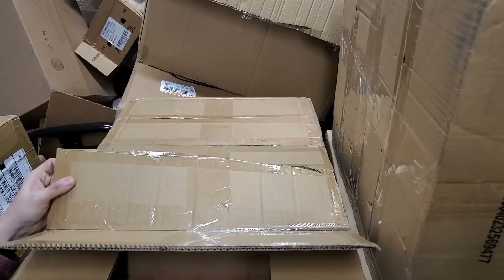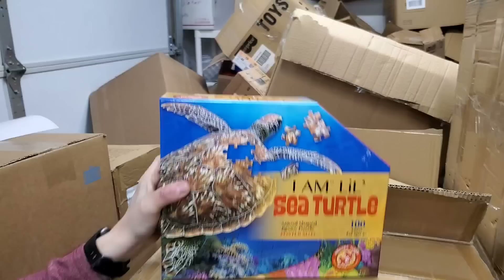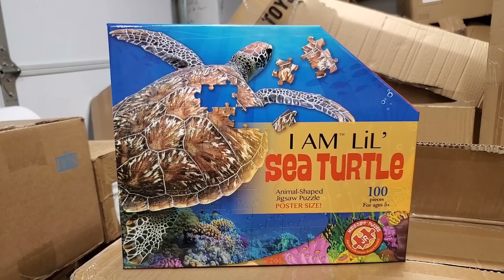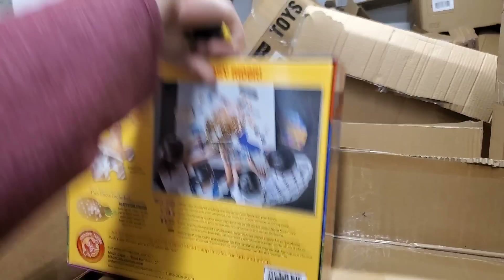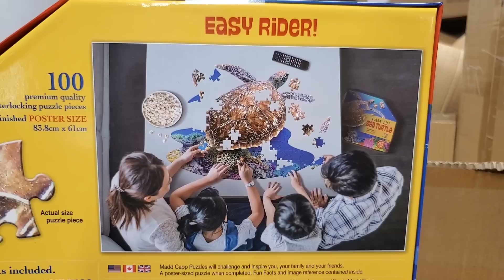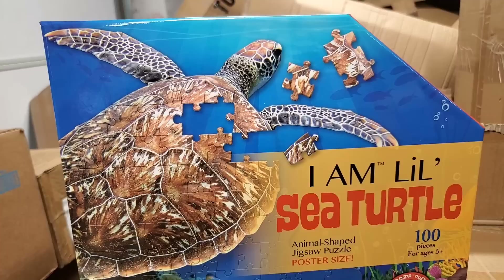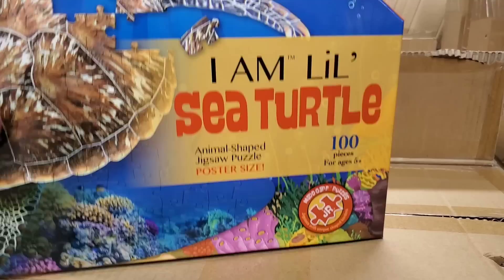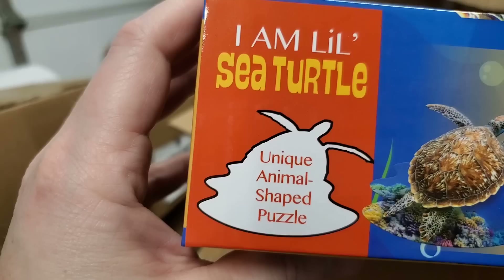Here's one of the junior ones — these are 100-piece ones, poster size. I Am Little Sea Turtle. This one is 33 inches by 24 inches — see how big that would be. It's the unique animal shape puzzle — that would be the shape of the puzzle when it's all said and done. Very vibrant colors and the pieces are interlocking so they don't fall apart all the time.